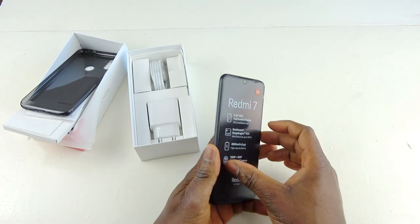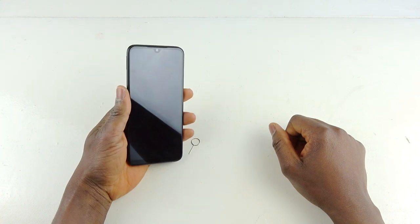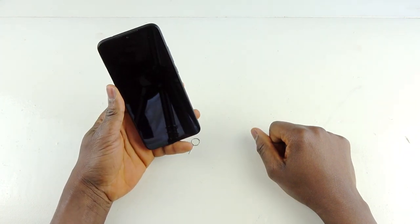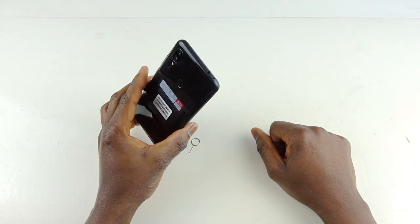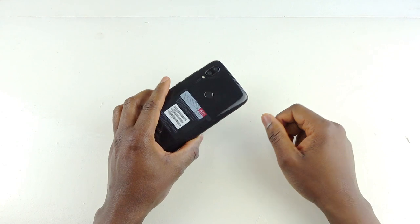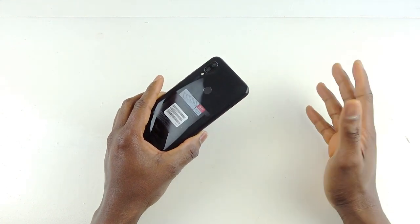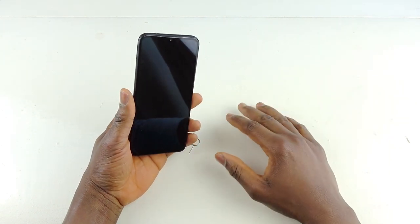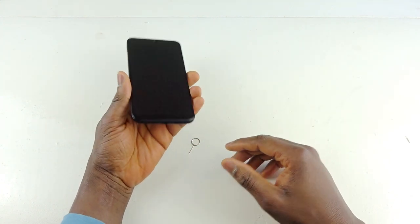I've set up the device and installed a few applications to test the phone. One thing I do admit: the phone is very fast, responding quickly. But this phone will gather a lot of dust, so make sure you use the jelly case that came with it. The back is definitely plastic — the chassis and the frame are plastic — but it doesn't matter, it's a budget device. I still think it might be a budget king like I suggested earlier, judging by the specifications.